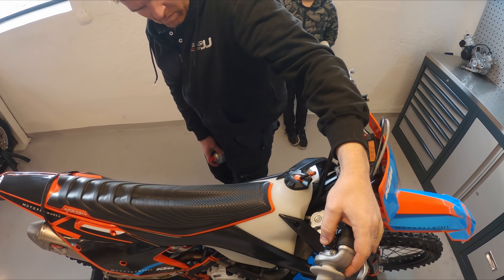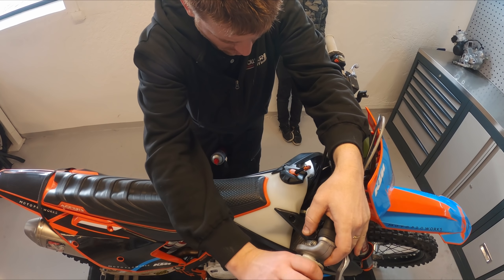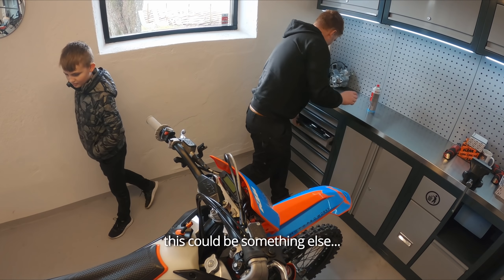Is it nice to drive a 350? Yeah. Should we start it? Yeah. This time you can't stop on the air filter - it's dirty. Do you want to go to the air filter? No.